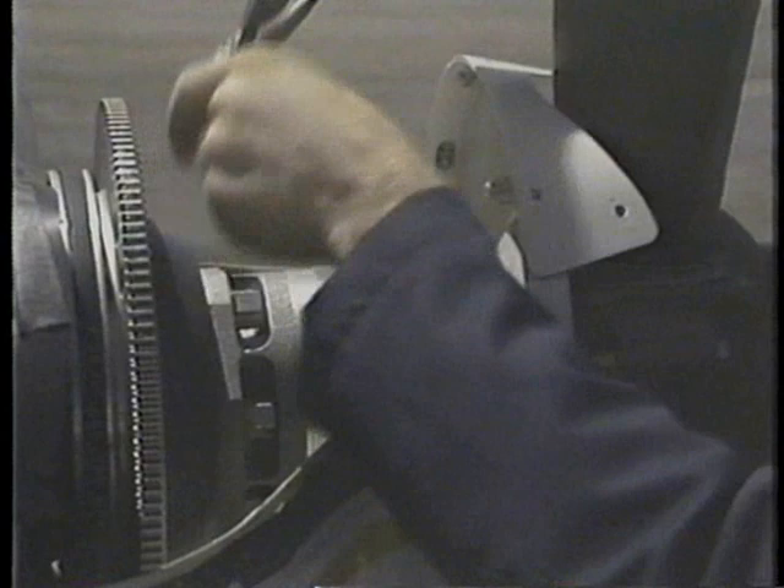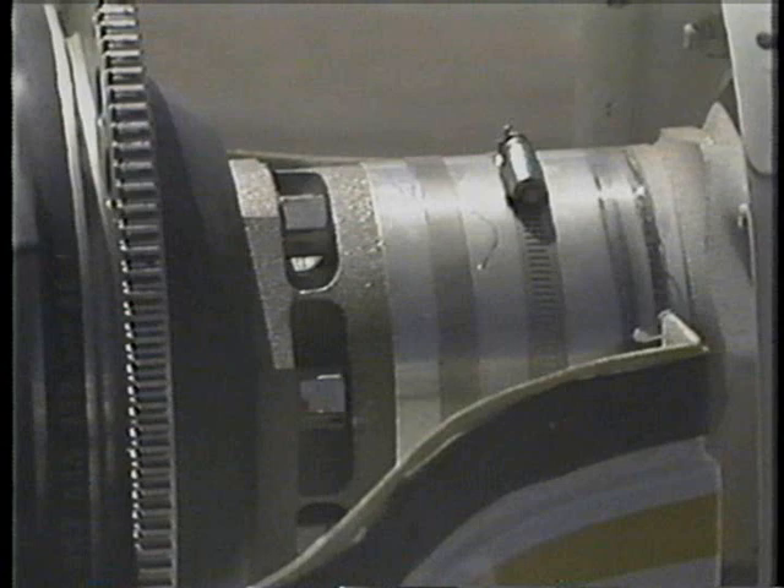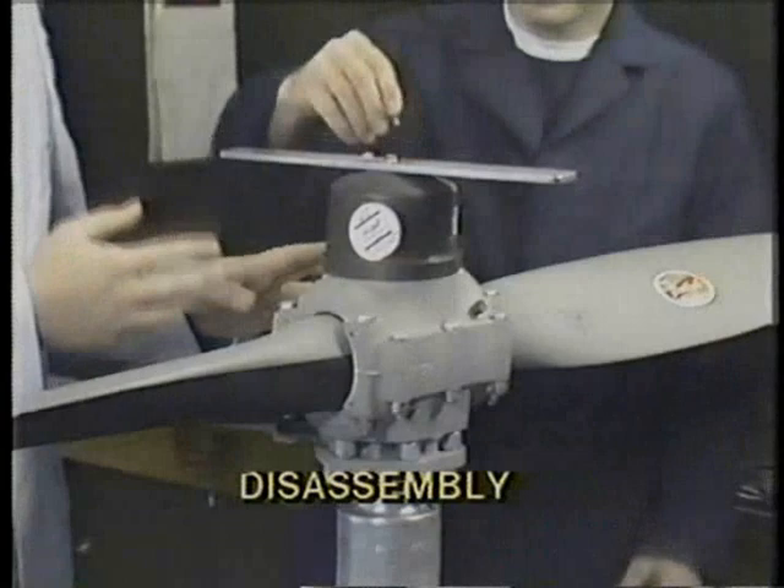To remove the propeller, you simply back out the propeller attaching nuts, backing them out on a rotation basis. Pull the propeller forward. As the propeller is pulled forward, it will come away from the crankshaft. Once the propeller has been removed, it is necessary to see to it that no contaminants get into the crankshaft, so this crankshaft area should be plugged.